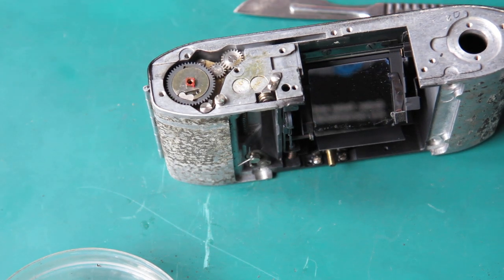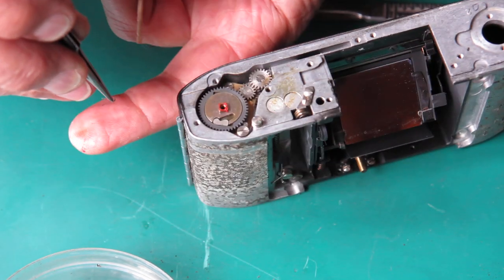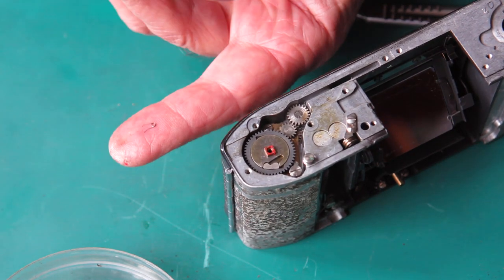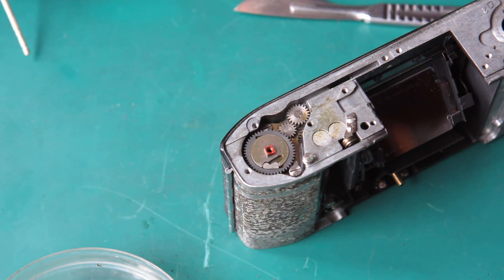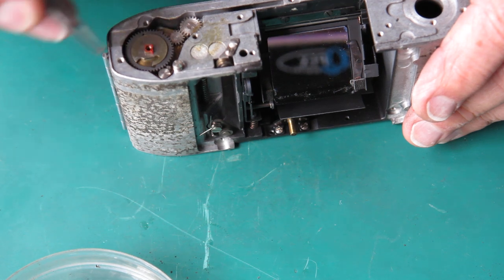In some cameras — in earlier cameras that's a leaf spring, and in the later cameras it's a wire spring, or the other way around. Doesn't make much difference. Whichever it is, it's a tiny spring and it's very easily lost. And nothing will work without it. So we'll have that out — let's take that little drive dog out.